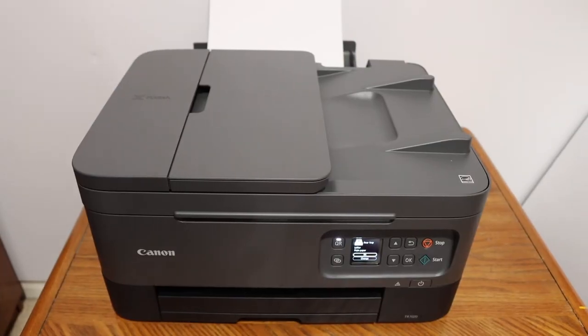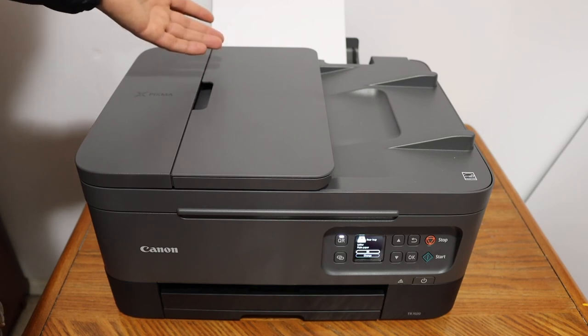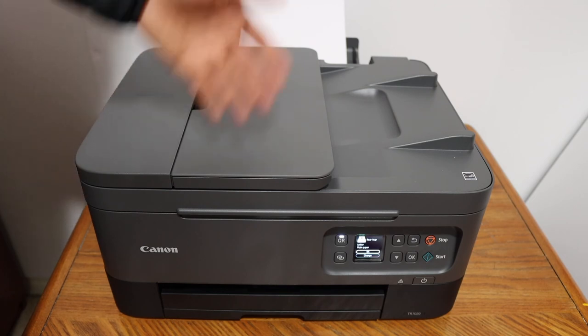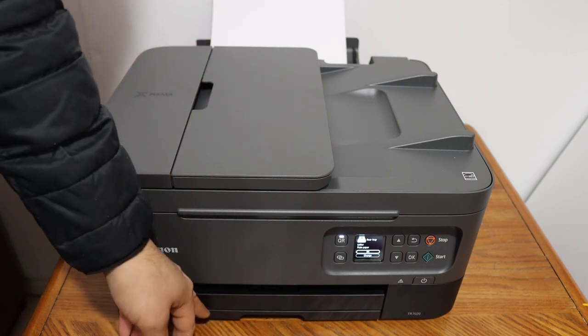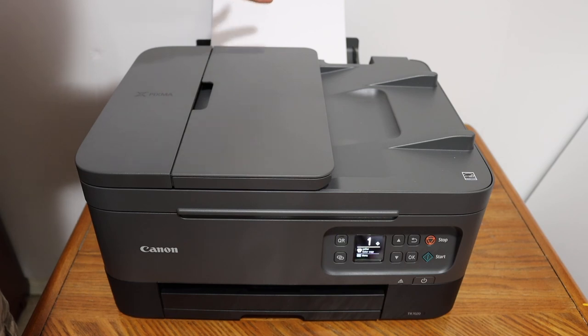So this way we can load the paper sheets and it's very easy to install or load the papers. There are two trays as I have shown you, and it's much easier to use the cassette paper tray as that keeps your printer looking very clean and tidy. Thanks for watching.